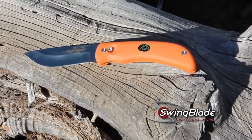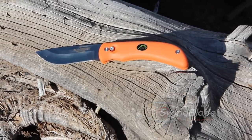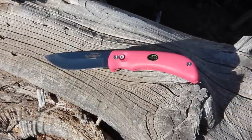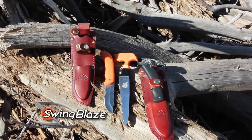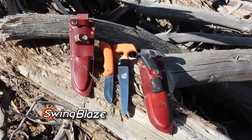The Swing Blade comes in black and fluorescent orange, which is my personal favorite because I can easily spot it when it's left on the ground. This model is called the Swing Blaze. For the ladies in your life, there is a pink model available called the Swing Babe.